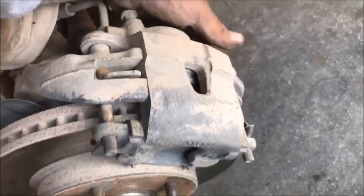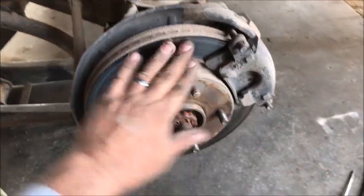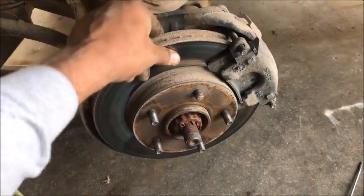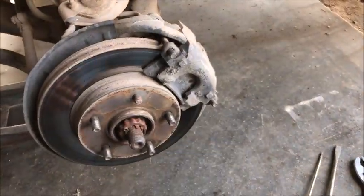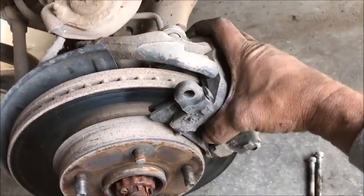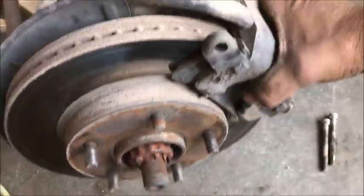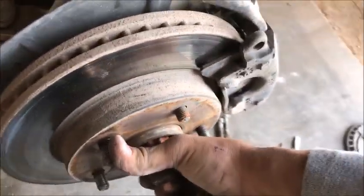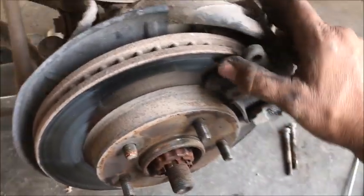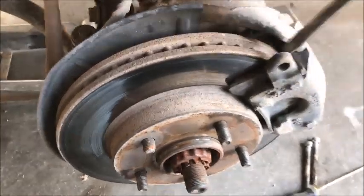One bolt here and one down here — you can see where they're sticking out. The rotor looks pretty good, could be turned but we're not doing that today. So let's get those two bolts off and move the caliper back. You might have to beat it a little or pry a little bit — it's stuck completely. There it is, moving a little bit.